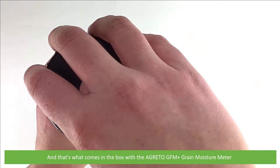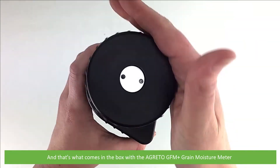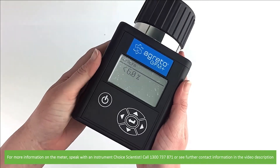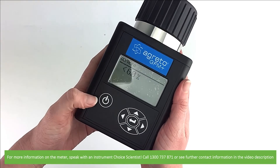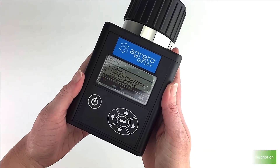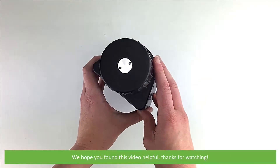And that's what comes in the box with your Gretto GFM Plus Grain Moisture Meter. For more information on this meter, speak with an Instrument Choice scientist. Call 1300 737 871 or see further contact information in the video description. We hope that you found this video helpful. Thanks for watching.